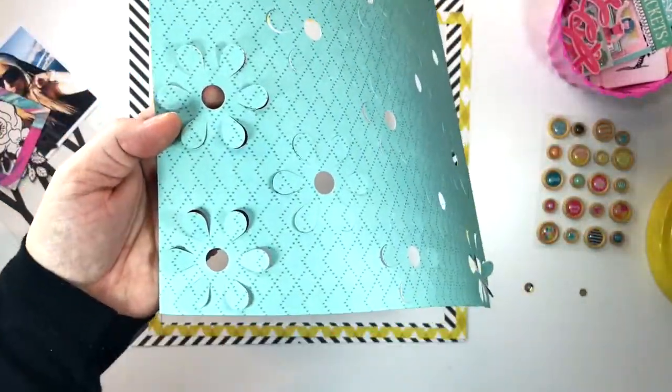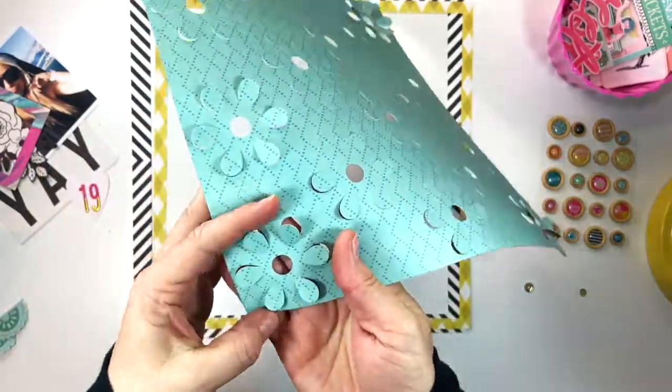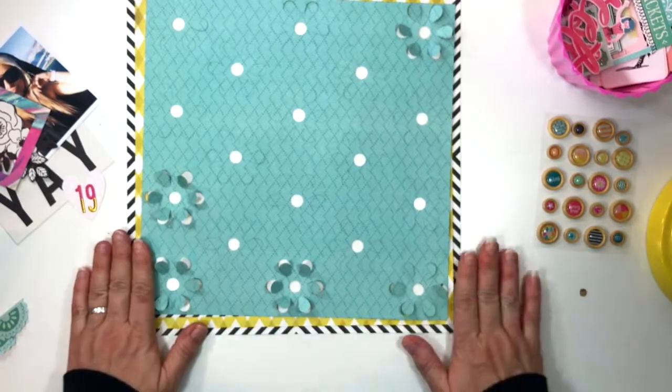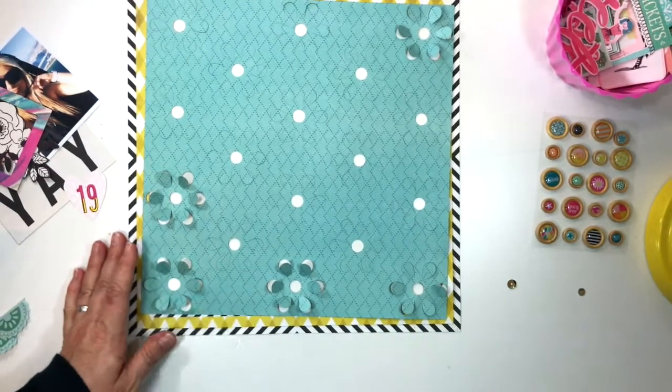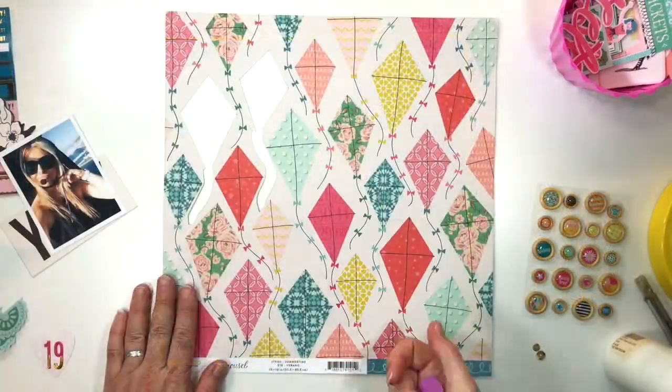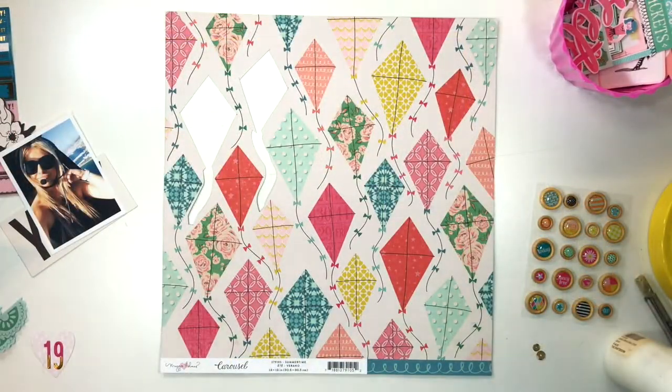To start this page I grabbed one of the exclusive subscriber cut files which you'll find on our website. I tweaked it a little in that I made sure that when I cut the flowers out they actually remained as part of the background — they didn't come loose like the original file was planned.